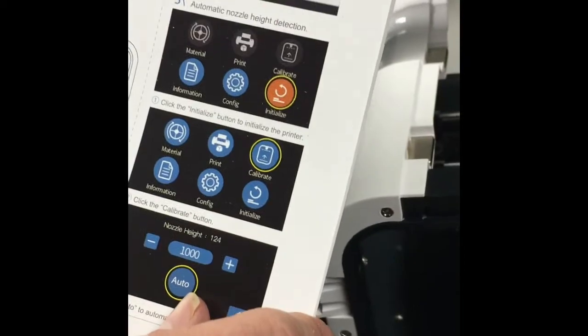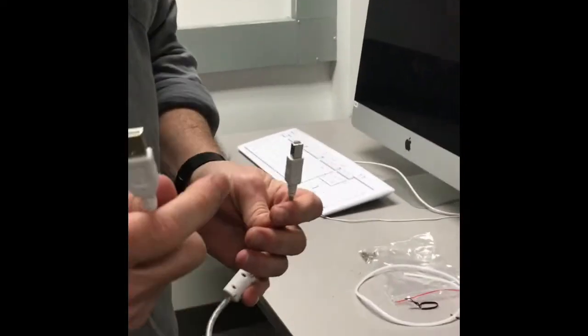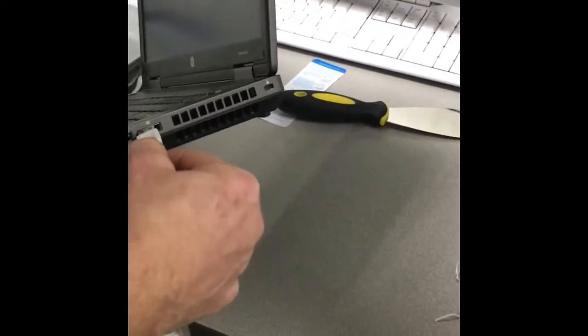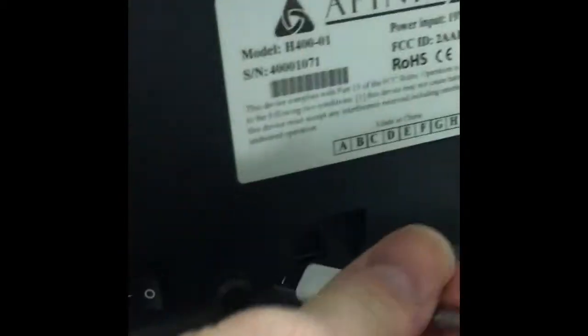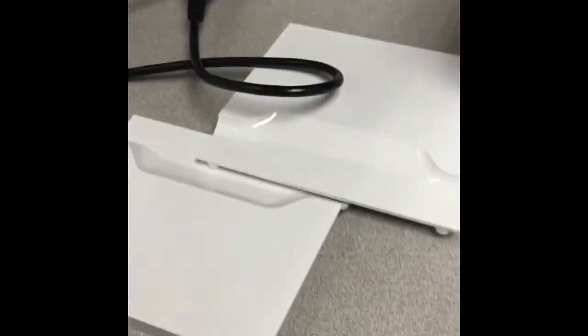Next step: install software and connect to the printer. Setting up the power — plug in the power cord that came with it right on the back of the printer. Then there's a USB cable; connect it to the USB hub on your computer and plug the other end into the back of the printer, right next to the power cord. And we are connected to the computer.